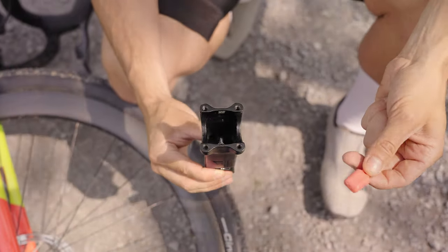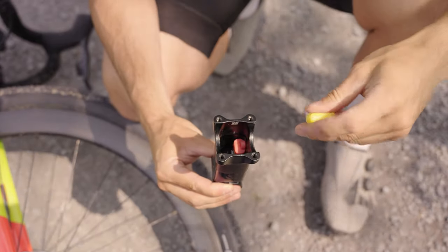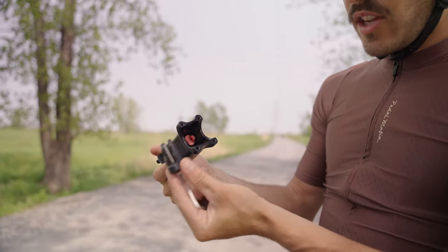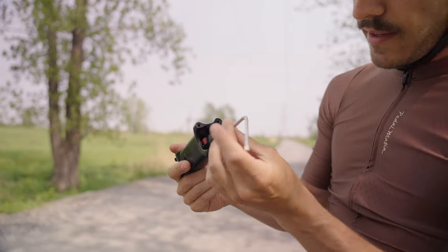It's super easy to put the bushing inside. All you need to do is have some space on top, slide one in and then the other, and the bushing is in place. Then you take this little stopper, put it inside at the bottom, and tighten everything up until you can't anymore.